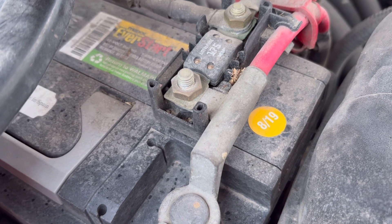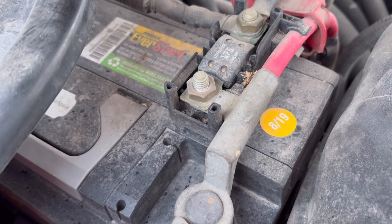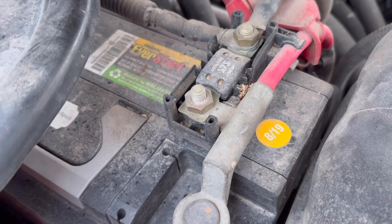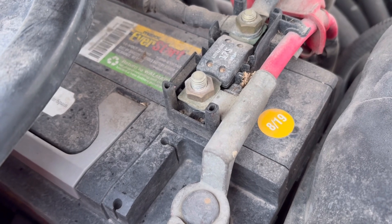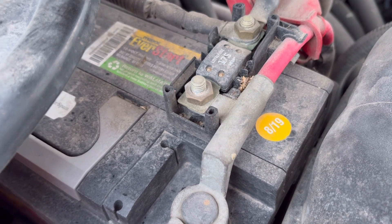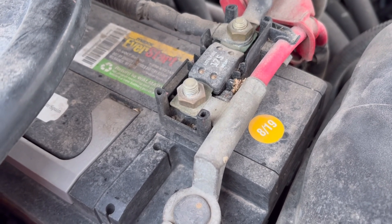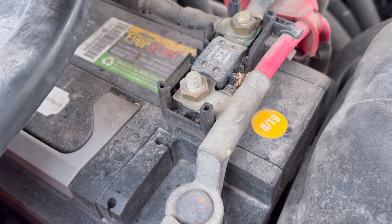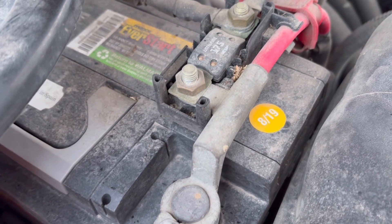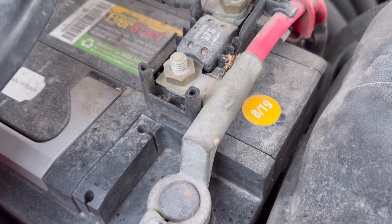That little sticker can save you a whole bunch of problems and give you a general timeframe for how old your battery is. It doesn't always match up to when the battery was purchased, but it gives you a ballpark estimate. This is Modern Refugee — we're expecting sub-zero weather in the next week, which is why I wanted to do this quick video. Go out and check your battery, because maintenance, just like anything else, is also a part of preparedness. You guys have a good one.